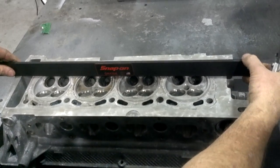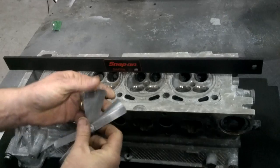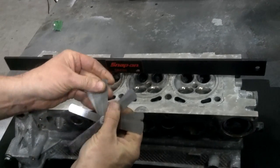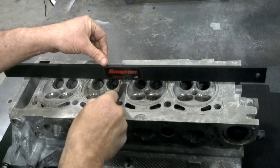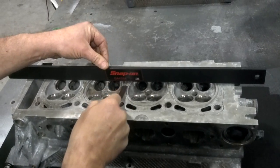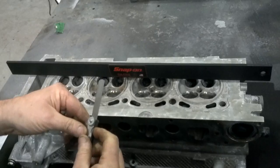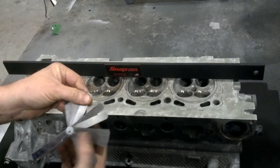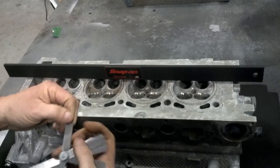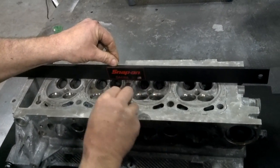I'm going to put my straight edge back this way and increase the size. I measured this earlier so I know about where I'm at. There's 14 thousandths — slides in there pretty easily. Starting to get some drag. There's 17 thousandths — doesn't go. So it's just a go/no-go.